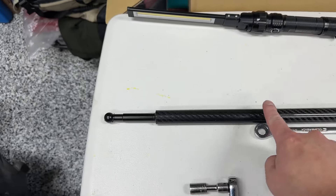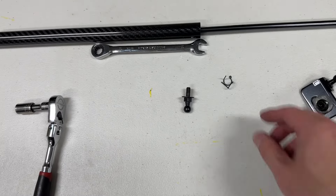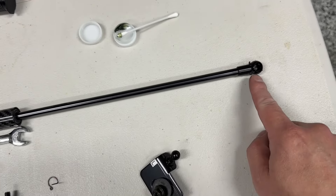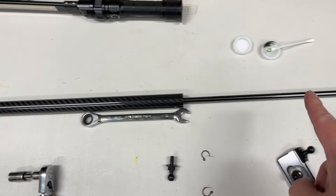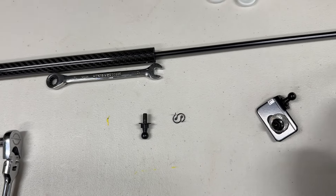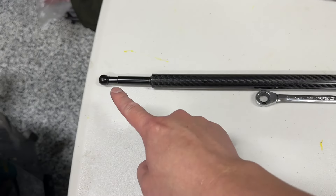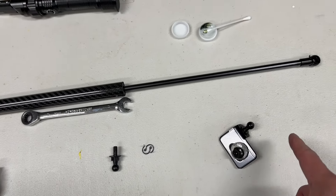With the strut extension tightened on, note that they provide these extra locks for the ball joint ends, but they're already included on the actual strut itself, so these are extra — keep those handy in case you lose some. There's grease provided as well. The pieces are already greased inside, so I use this grease to just grease the ball ends after I install them.